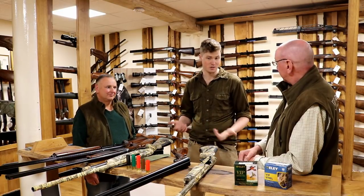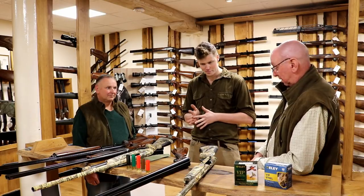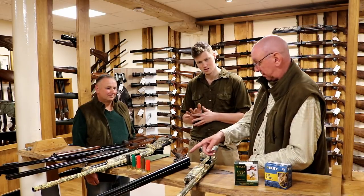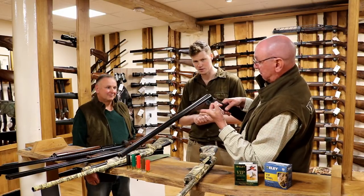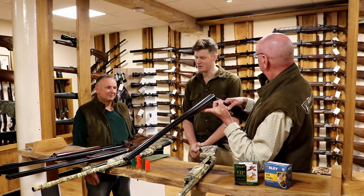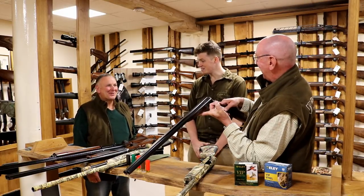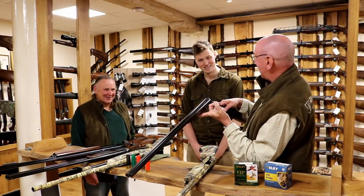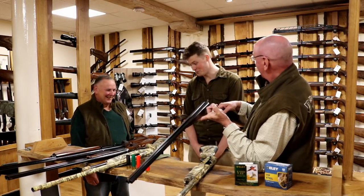You could obviously have it Cerakoted or spray-painted. Or you could do what I do with this one — just keep it clean. Cleaning the gun is a marvellous thing. It's an interesting concept, particularly to many modern gun owners.